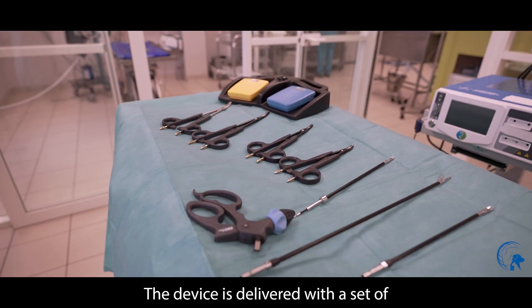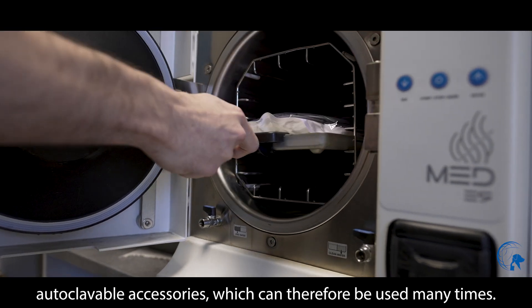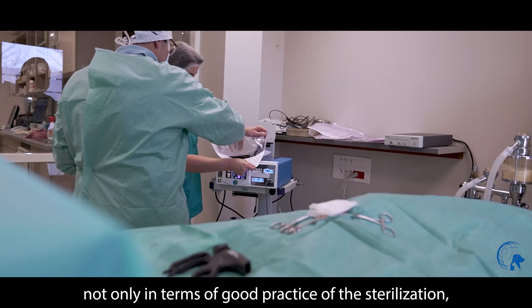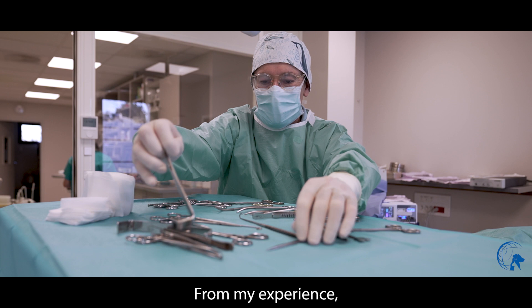The device is delivered with a set of autoclaveable accessories which can therefore be used many times. This is an obvious advantage not only in terms of good sterilization practice, but also from the financial perspective.